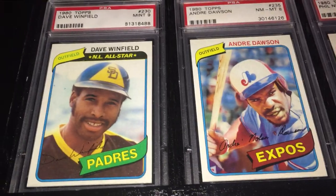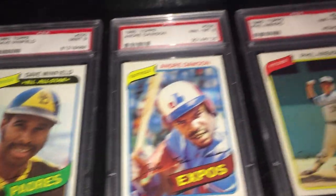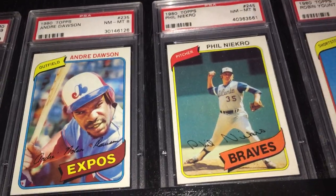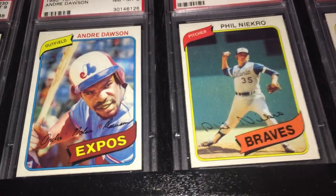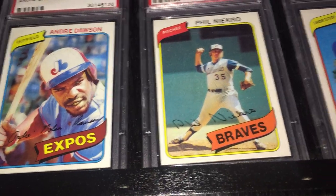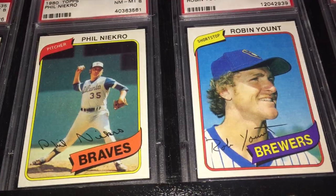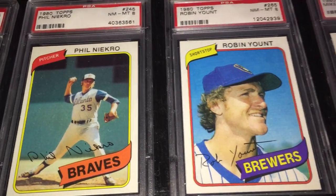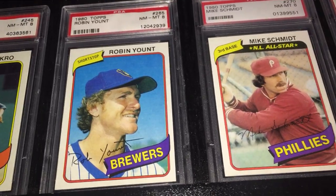Here we got Dave Winfield — he signed with the Yankees that year but here he is with the Padres. Andre Dawson, The Hawk. He would have been on the Padres in the 1980 season, but in the offseason of '80 he signed with the Yankees. There's Phil Niekro. Robin Yount.